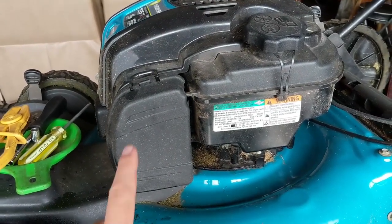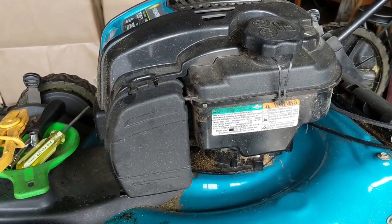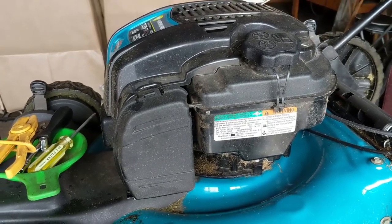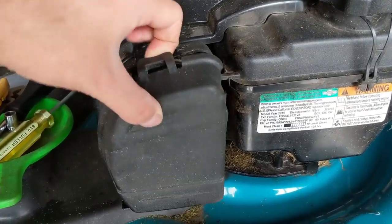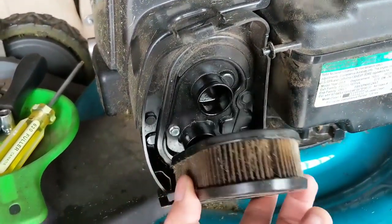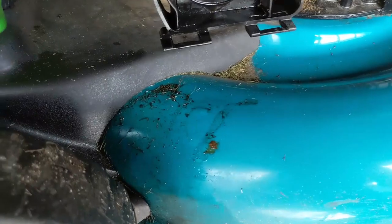In the previous video I did on this design of carburetor, I mentioned that the next time I got one of these engines needing a carb clean I would film it. And it's kind of funny because I got this literally two days after that video went live. So just like before, we're going to pull up the air box cover and have a look at the air filter — it's in pretty bad condition. It's filled with oil.